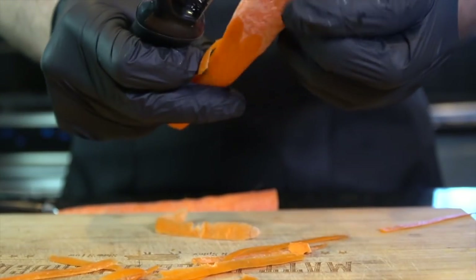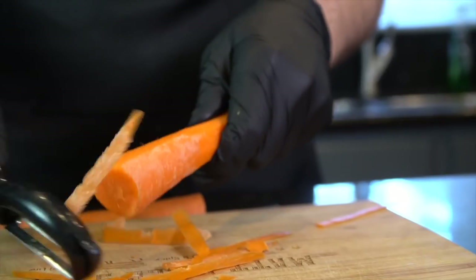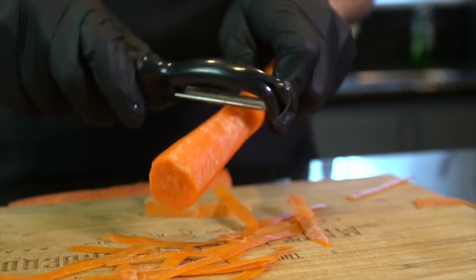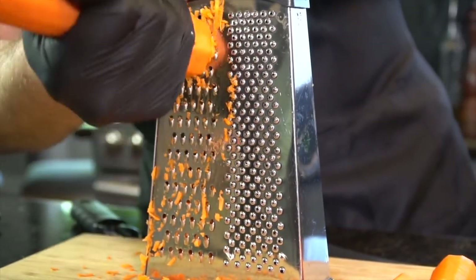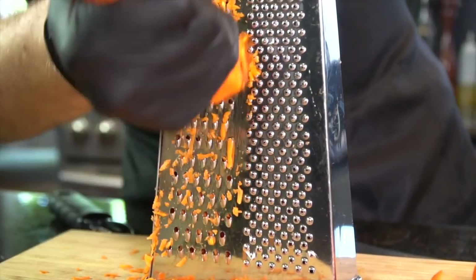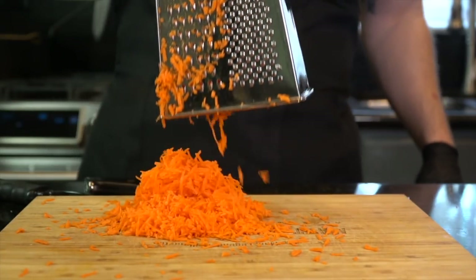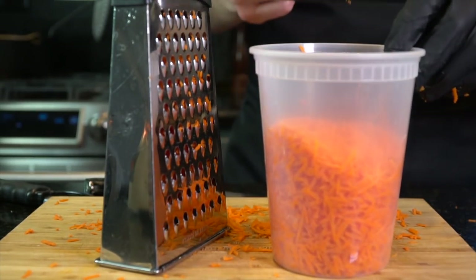Go ahead and peel these carrots. We're going to need about three cups of shredded carrots. Peel them first, cut them into manageable-sized pieces, and then get out that nice cheese grater and grate until your forearms are nice and veiny. We need three cups total.